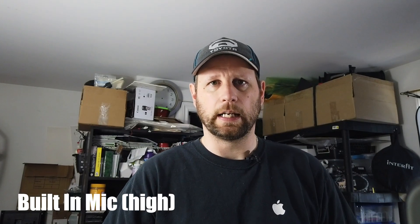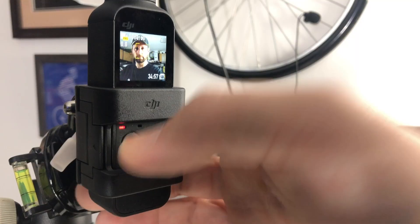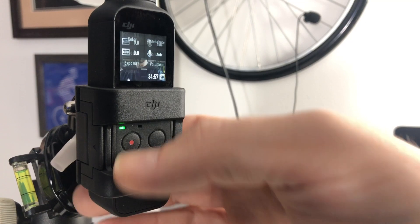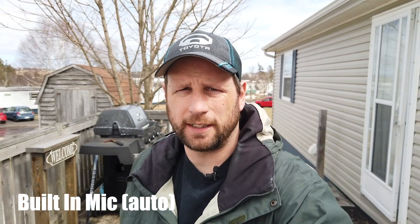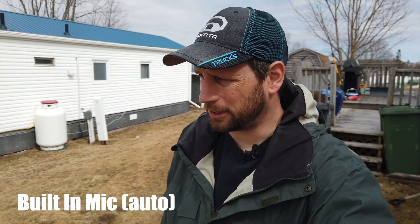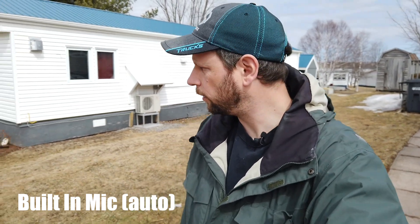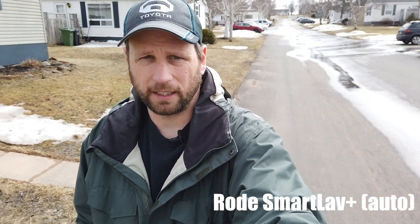This is what it's like when you take a walk outside using the built-in microphones. It's a dead calm spring day — really nice out, no traffic, birds are tweeting. Let's plug in the SmartLav Plus now and see how it goes. Now we're dealing with the SmartLav Plus plugged into the adapter.